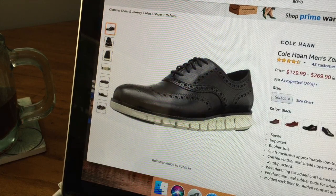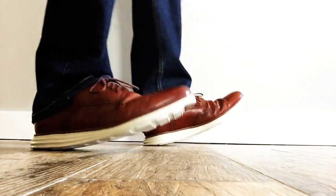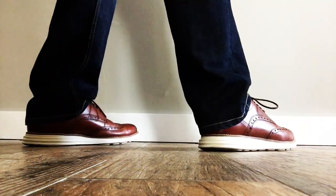They've recently come out with a new style with a split sole, which makes it even more flexible. Check these guys out — you will not be disappointed. Quite simply the most comfortable shoe you'll ever wear.